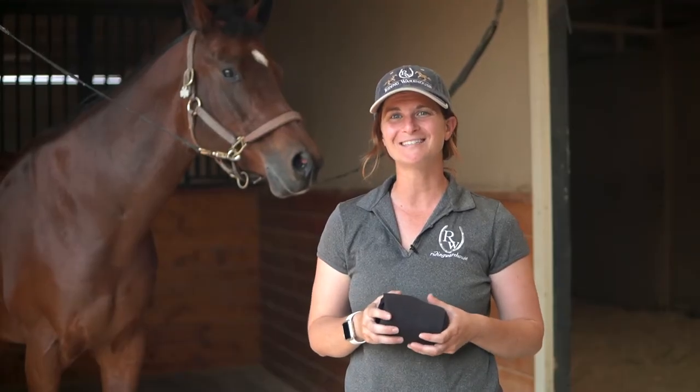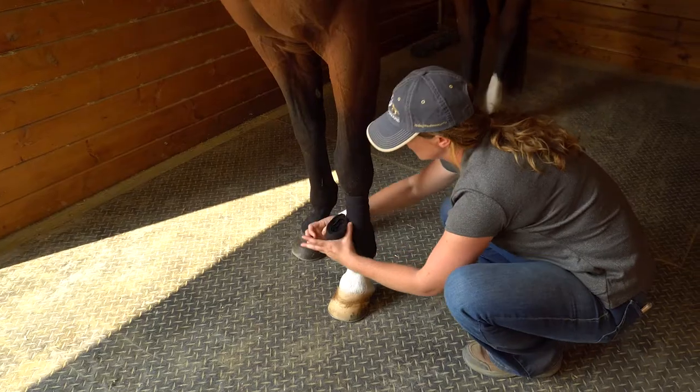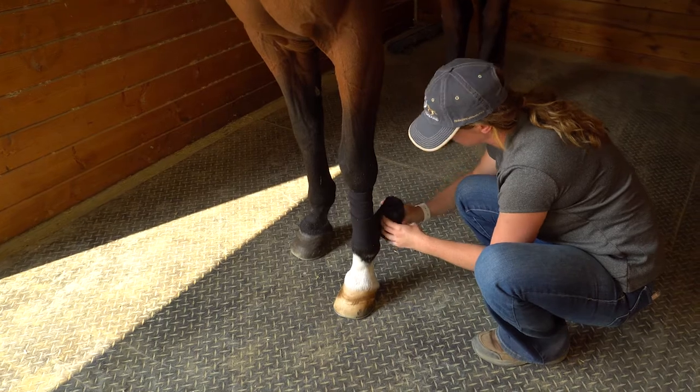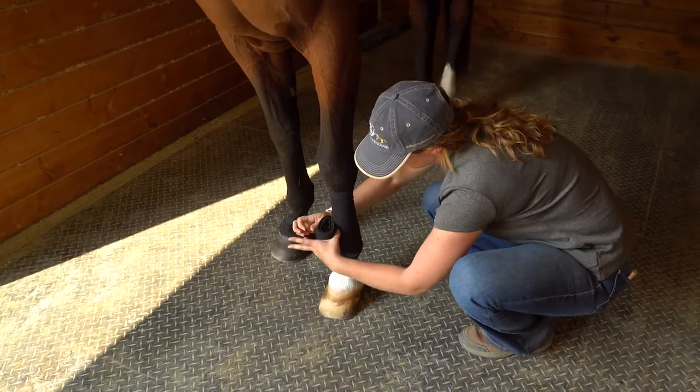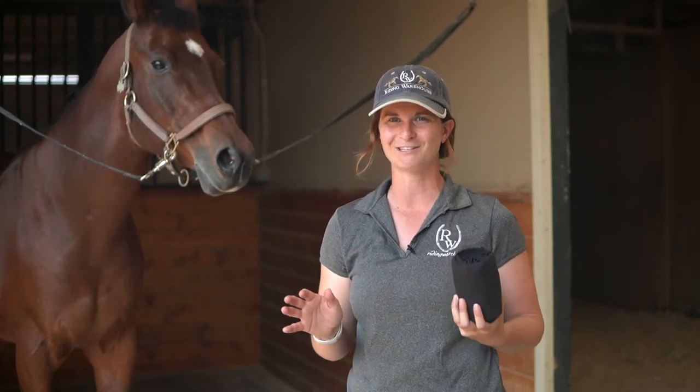Hi, I'm Katie from Riding Warehouse and today I'm going to show you how to wrap the Professional Choice Combo Bandage. This is a really interesting wrap because it's a combination of a polo wrap and a track bandage, so it's going to offer the flexibility of a polo wrap but with the support of a track bandage. This kind of wrap can work for any horse of any discipline.